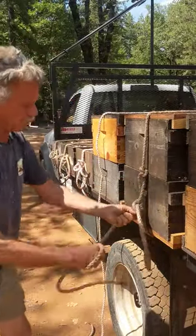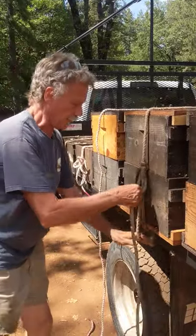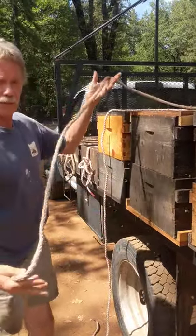Untie — grab it, cue, off, one more time, done.